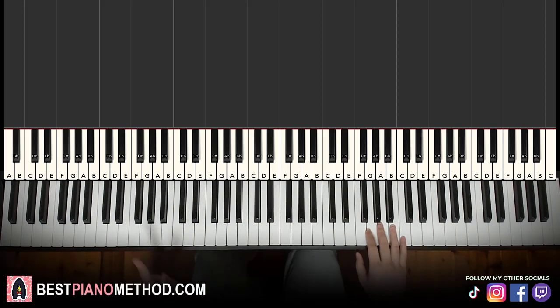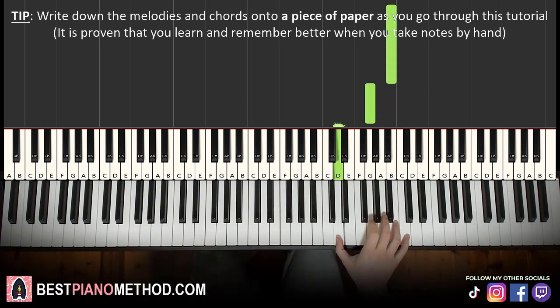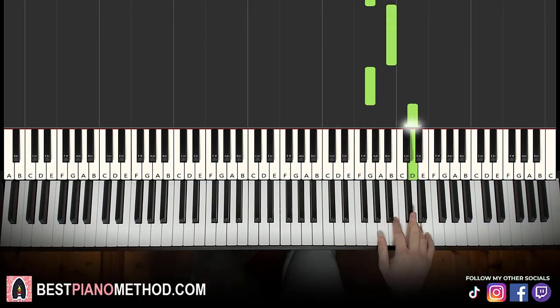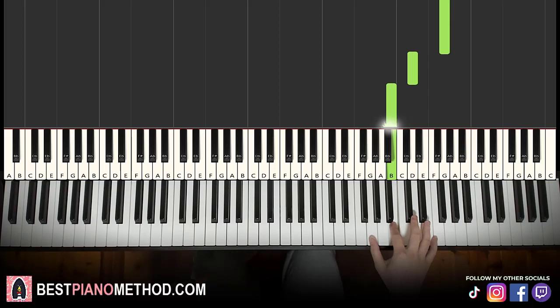Breaking the lesson up into two parts is easier to learn. So the first part — right hand starts on the B up here, middle C, go up an octave C, up to the B here is where we start. So B, down to G, down to D, back up to G, up to B, G up to D, B up to G, F sharp G, A, G, F sharp G, down to D, B, G.